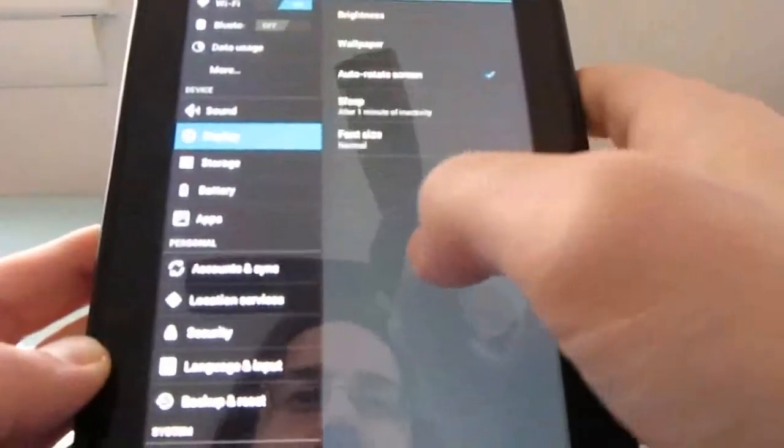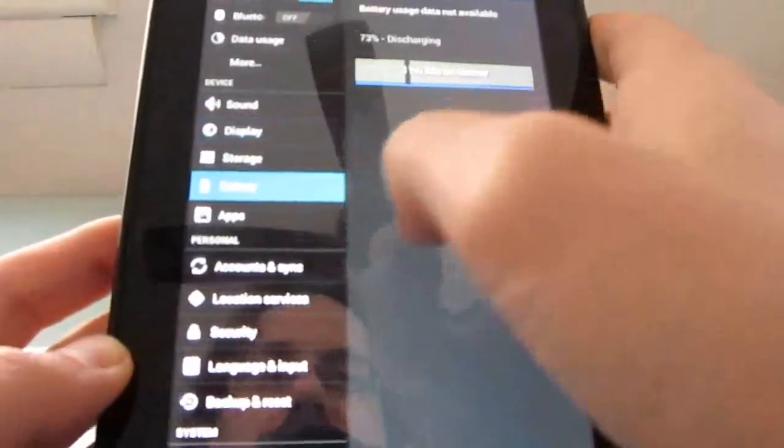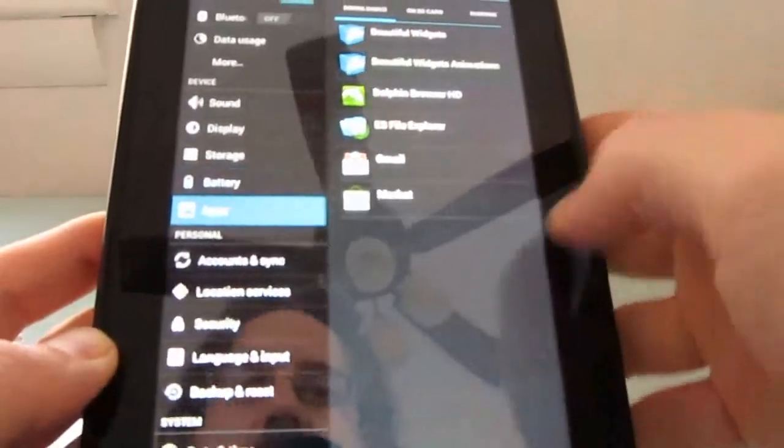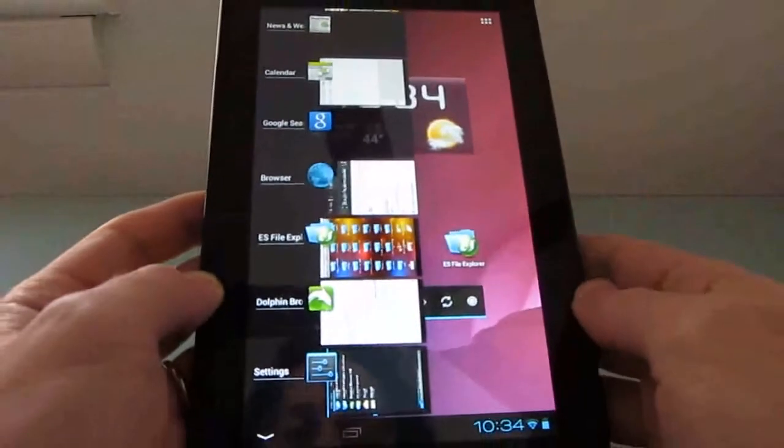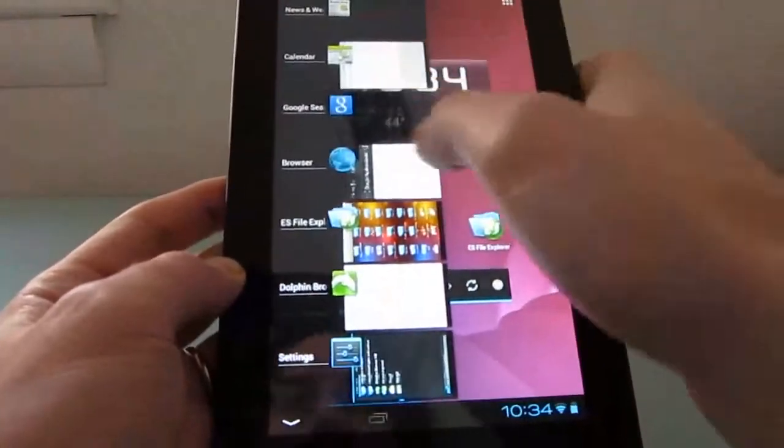We can look through the display settings, battery settings, and application settings, and so forth. We can also see a list of recently used applications and scroll through those.